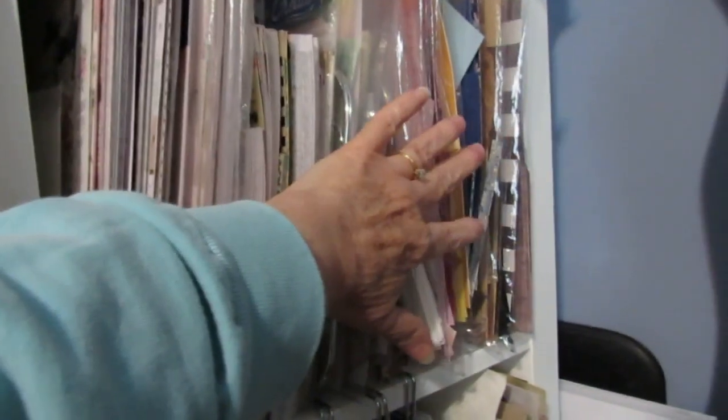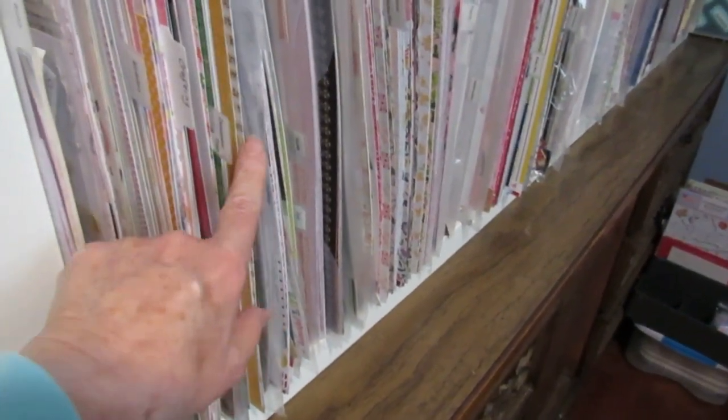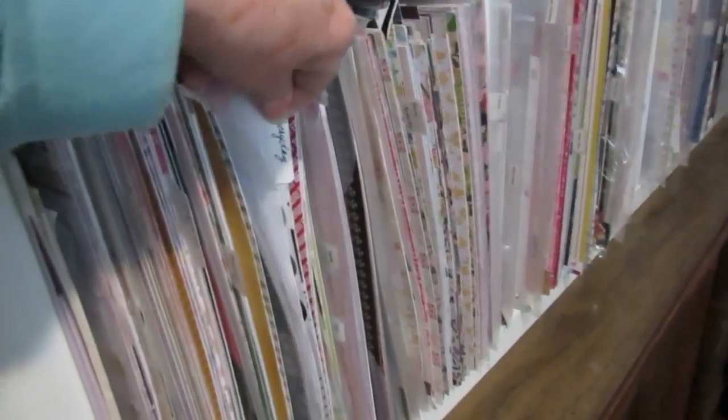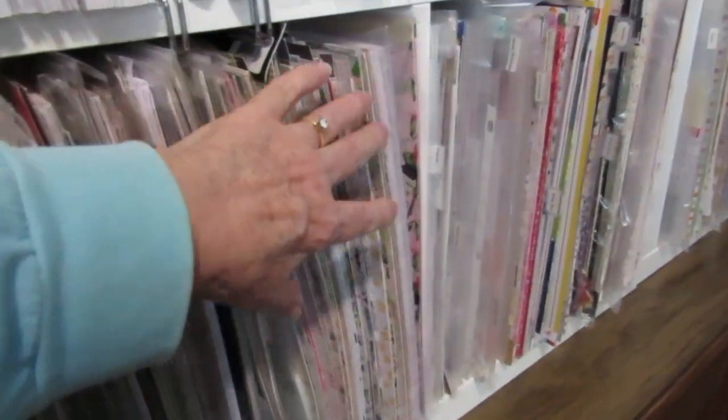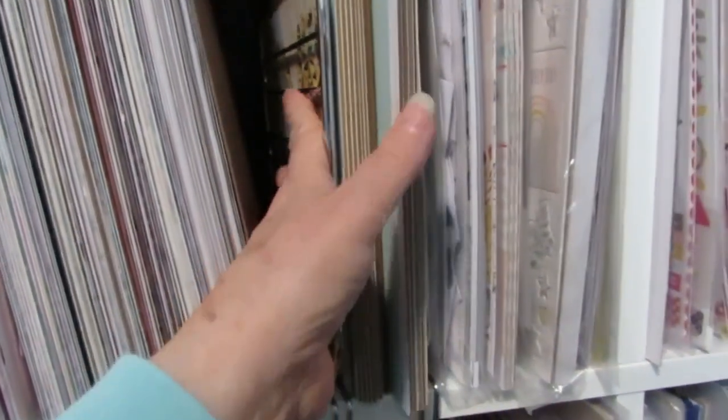Then I have my scraps and down here I have my specialty papers. Here's where I have baby, birthday, crafting, documenting, and then I go through my whole theme category. I can list my categories down below in the description. I still have a little bit of room but it's getting pretty tight here up in the Mintay section. I did pre-order some Mintay so I'm sure that will be full by the time I'm done.